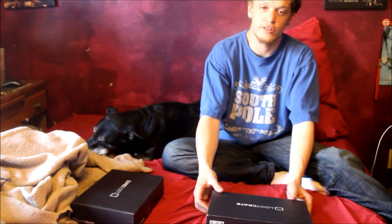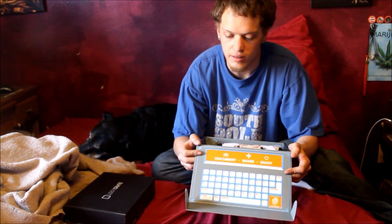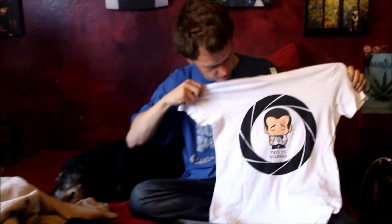Without further ado, here we go. So first off, the box looks like a little computer — hacking, hacking. They said they were going to send a shirt, and they did. This is the shirt.